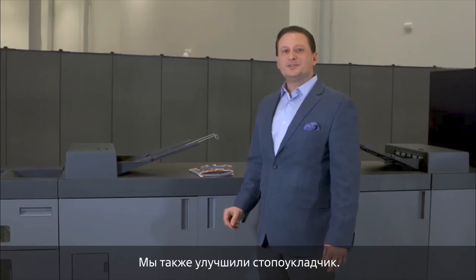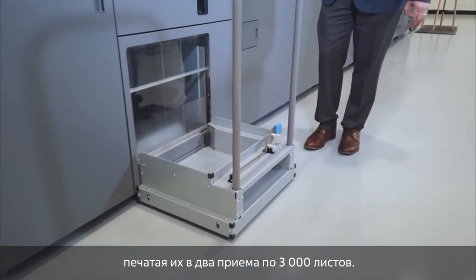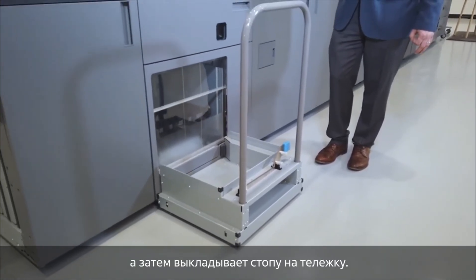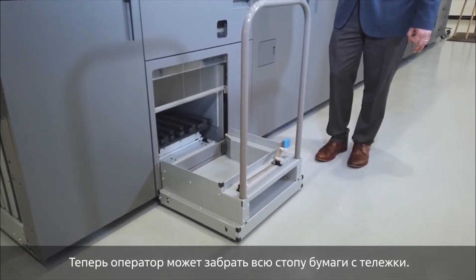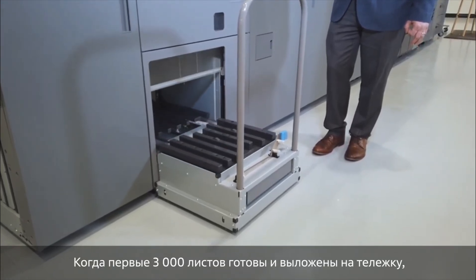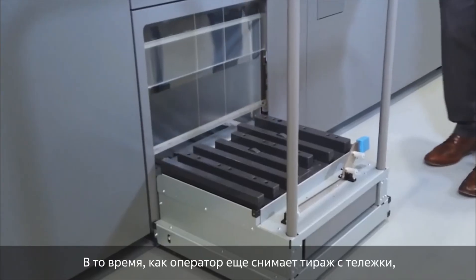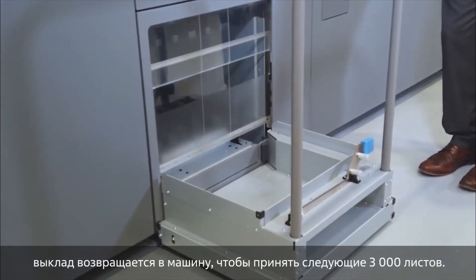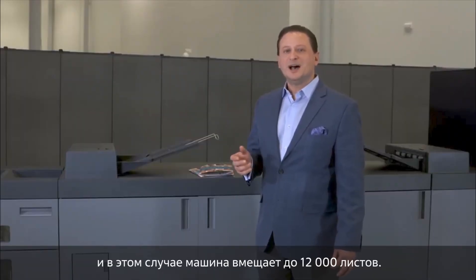At Konica Minolta we've also redesigned the stacker. This stacker holds 6,000 sheets of paper in total, doing 3,000 sheets at a time. The engine will run 3,000 sheets, fill up the hopper at the top, then drop down and send the stack out in front of the machine. This allows the operator to retrieve the cart and remove the stack while the machine continues to run. While those 3,000 sheets are coming out, the hopper closes back up and the machine runs another 3,000 sheets. You can have up to two stackers on the system for a total of 12,000 sheets on the output side.